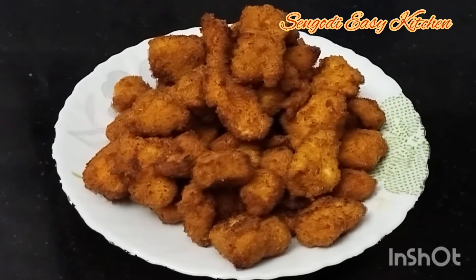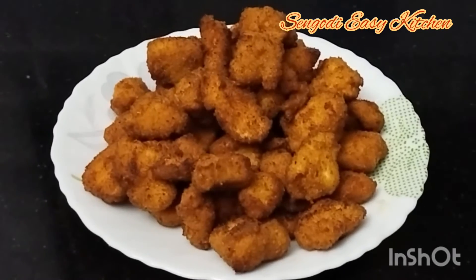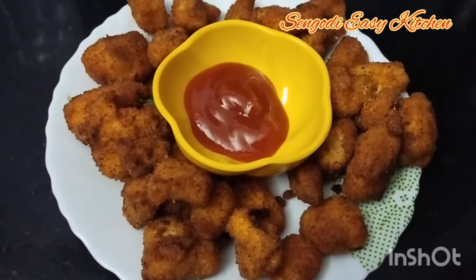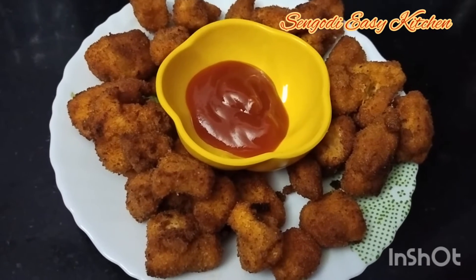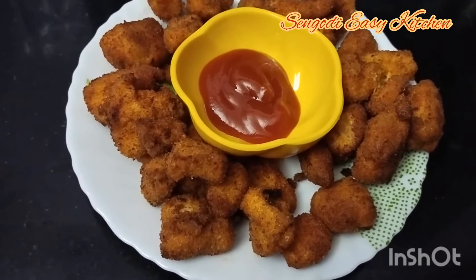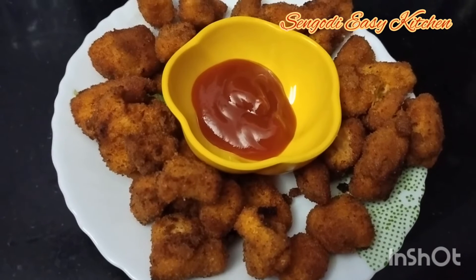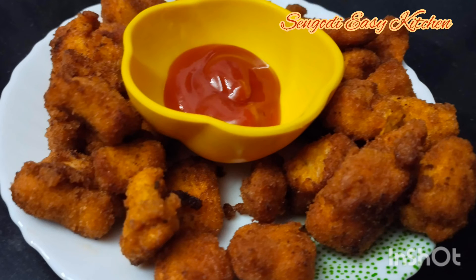The KFC-style chicken popcorn is so easy to prepare. You can try it and eat it with ketchup. It's great to eat this food in the kitchen. Thank you for watching.